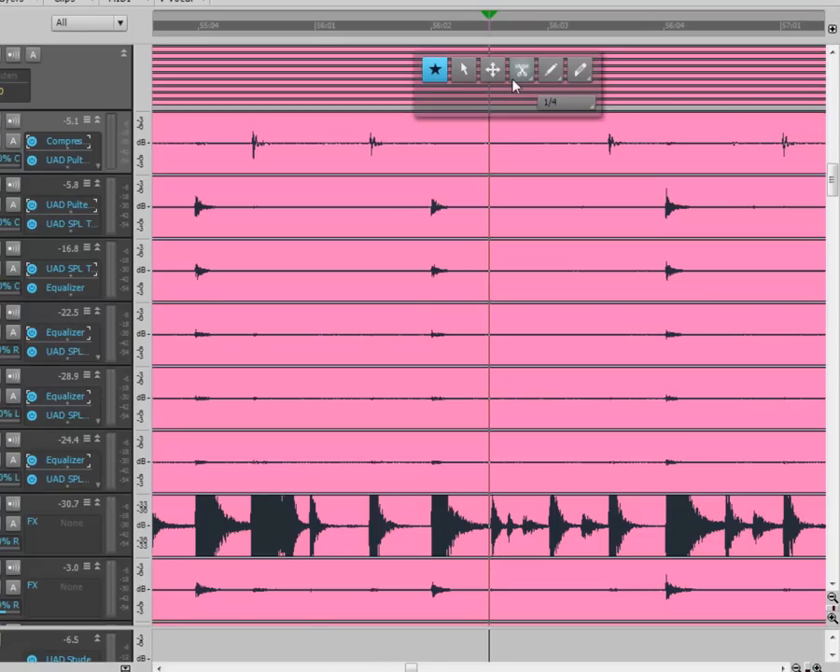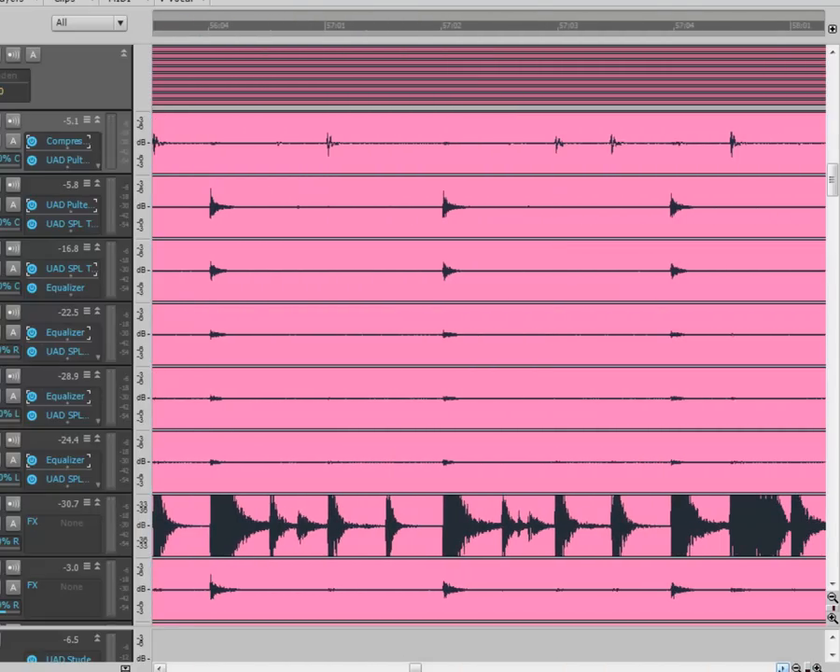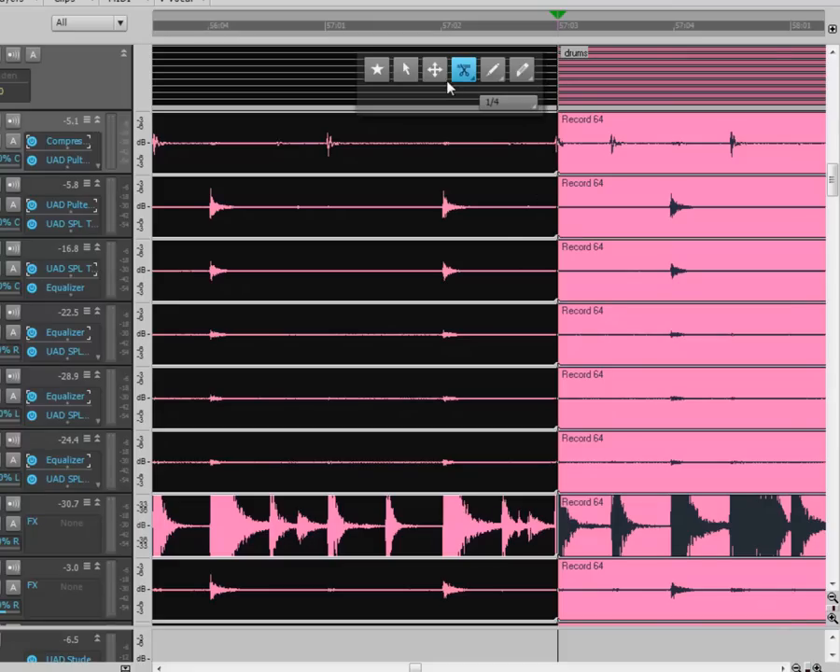I'll pick my split tool and split it right there. We looked back and found it — that's measure 57, and that one is a little late. So we're going to split here; this hit is on so we want to keep this track. I'll split here, then press T to get my smart tool, and we're going to work in this section.